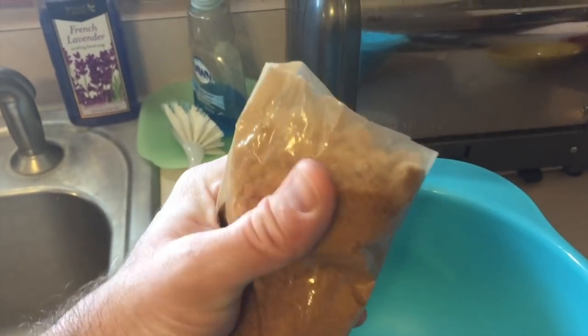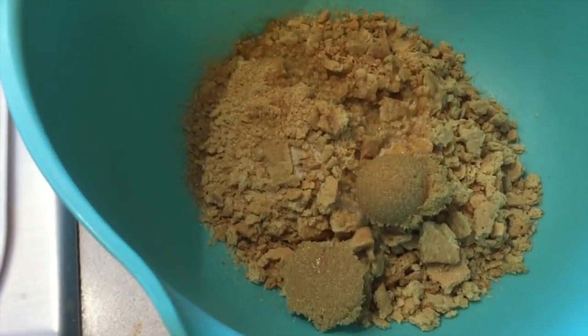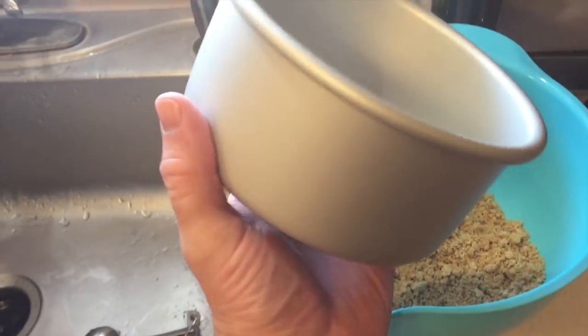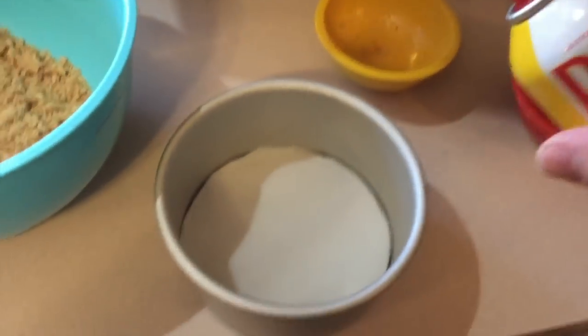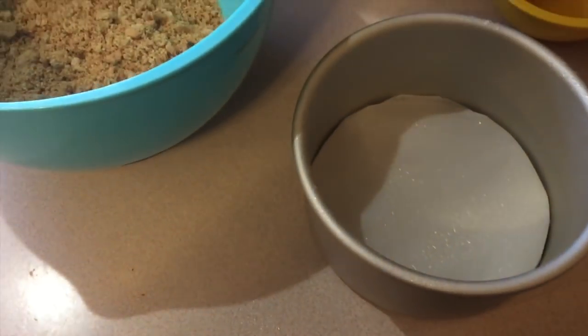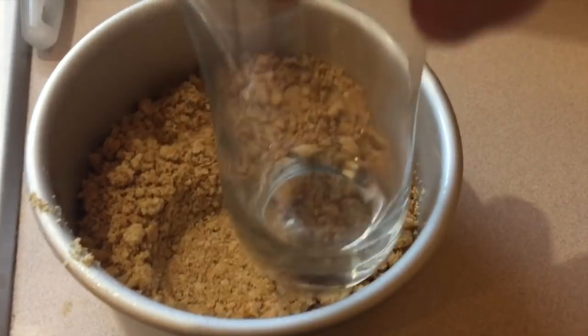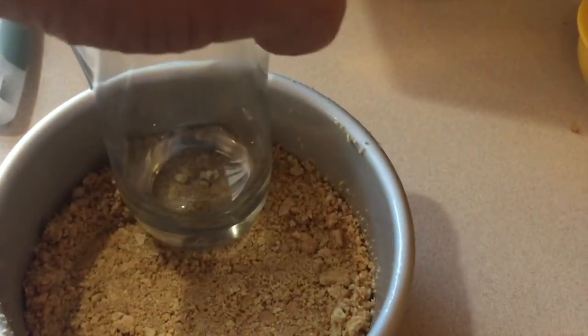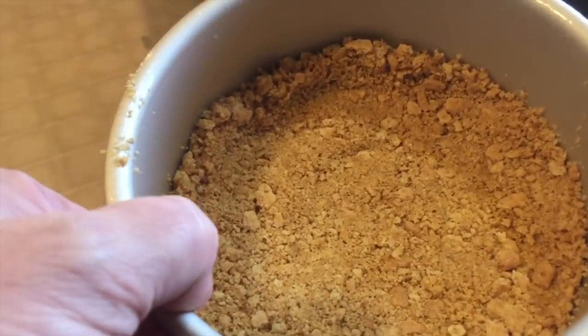I literally just smashed the graham crackers in the package and now I'm going to dump them in there — one little package, melted butter, 1 pinch of salt, 2 teaspoons of brown sugar. Let's mix that all up. I have my 6x3 inch pan, it's like a little springform pan except the bottom lifts up, and I wrap that in parchment paper. I'll put a link in the description below where you can find that pan. I'll spray the pan, dump the graham cracker crust in, and press it all around the edge with a drinking glass. Now while we mix up the cheesecake batter, I'm going to throw this in the freezer for a few minutes.